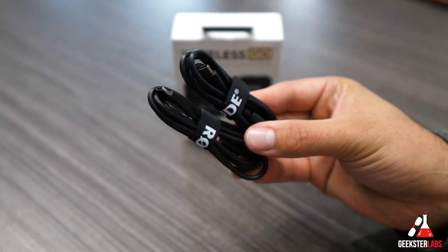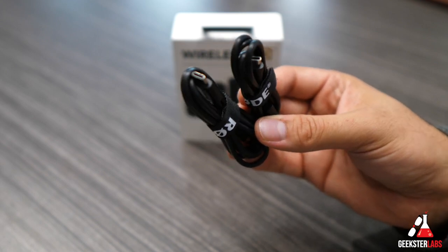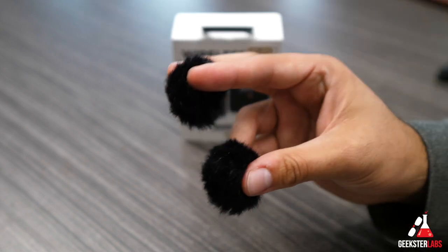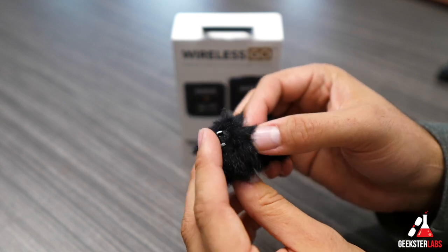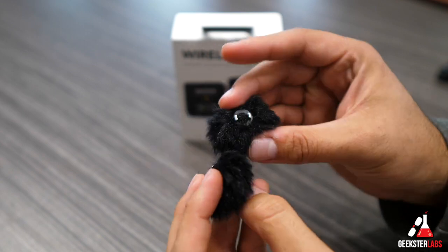First thing included in the box is two USB Type-C charging cables, which you'll use to charge each device — the transmitter and the receiver. It's a regular USB on one end and USB Type-C on the other end. After that are two clip-on windshields. These are for recording outside in windy, noisy conditions to help control wind noise, and it includes two of them in case you lose one.